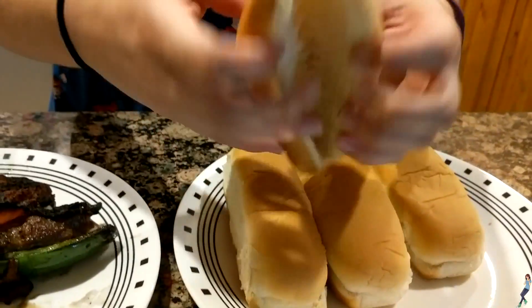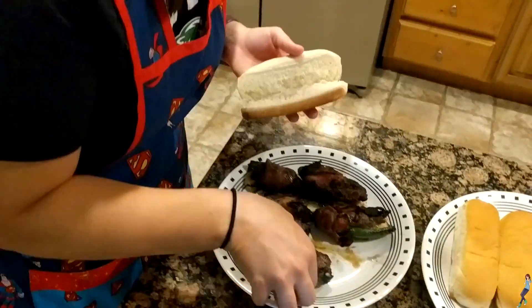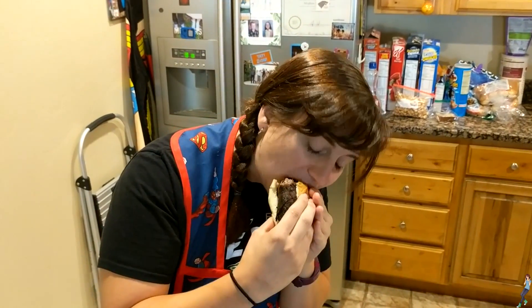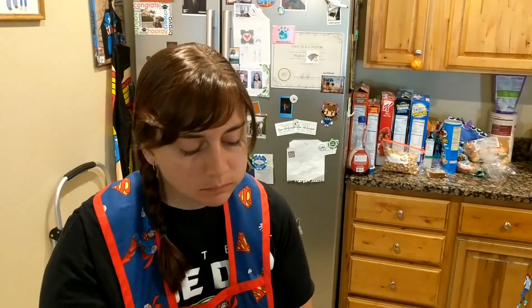Alright, let's get one of these on a bun. This one looks nice and charred — that's the way I like it. Alright, first bite. Mmm. Delicious. Thanks for joining in on Cooking with Meg. We'll see what we do next time.